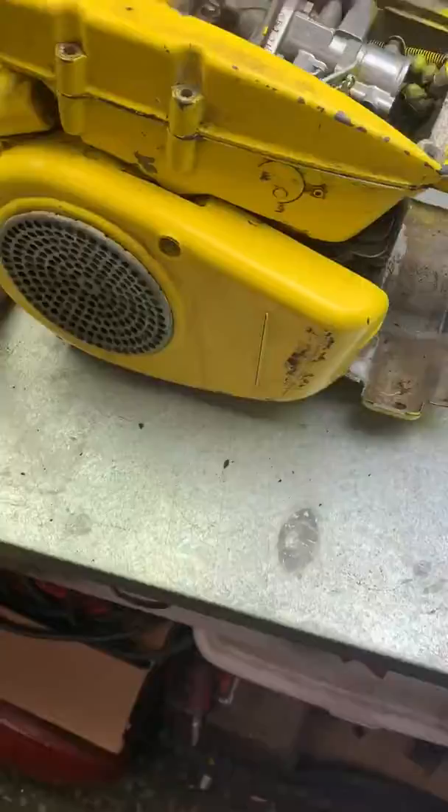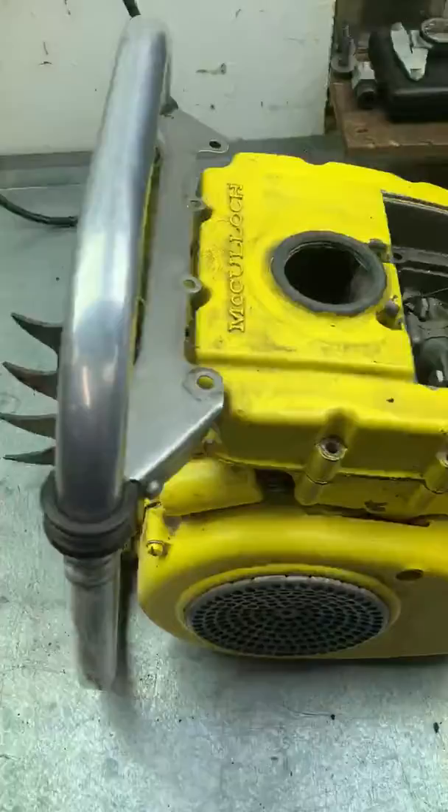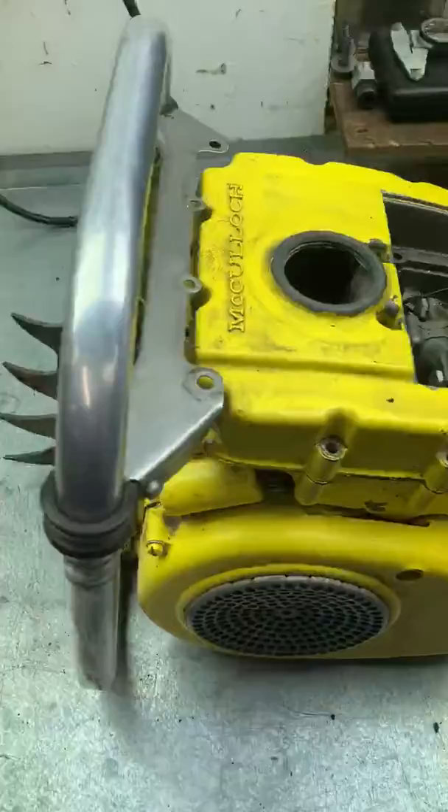Anyways, it's another once-over of the chainsaw. I have to thank my brother for this — keeping an eye out for me. He knows I love old McCulloughs, and this is the oldest one I've bought. It's got me started on the old ones. Thanks bro, appreciate it, love you.